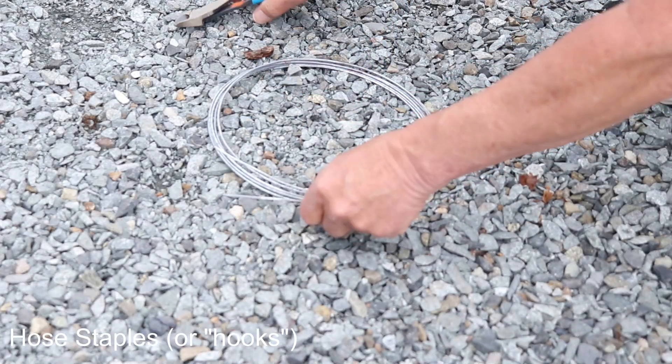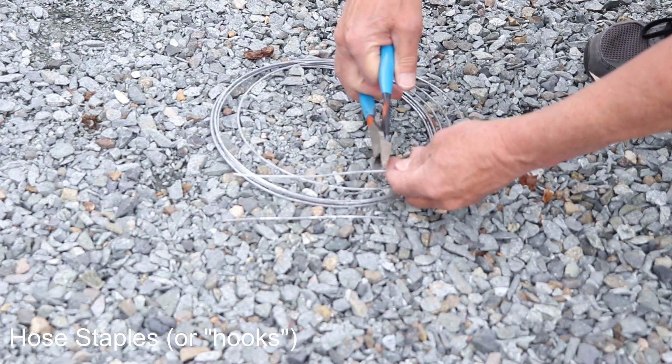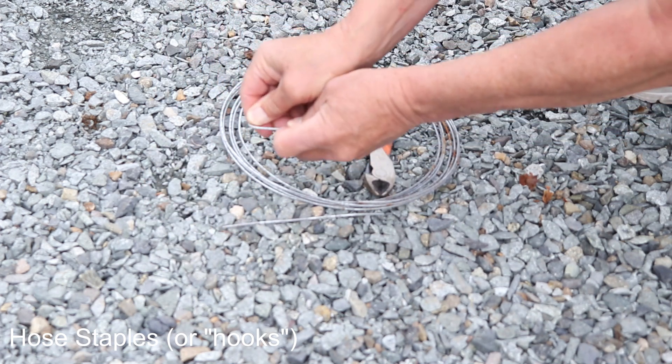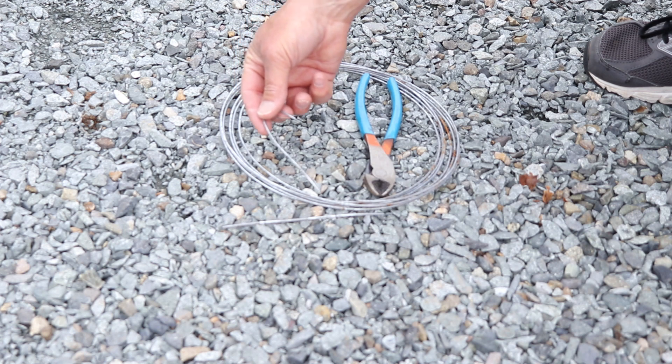And for hose stakes or hooks, I bought some aluminum wire, cut it to size, and hooked them over — good to go. A lot less expensive than buying them pre-packaged.